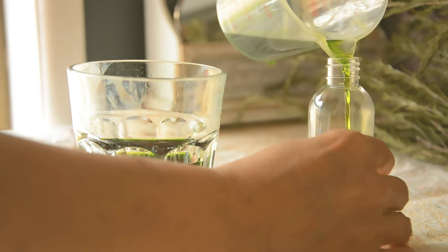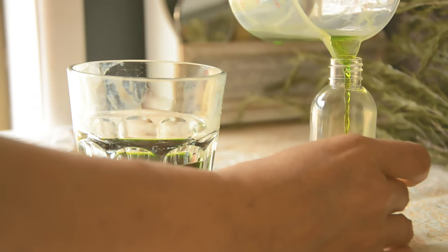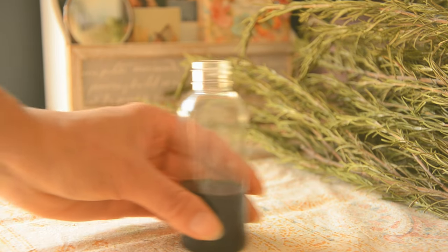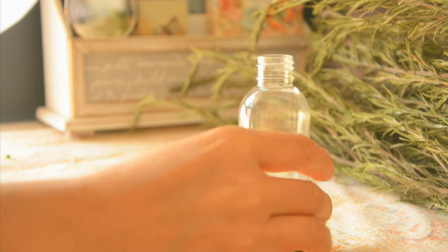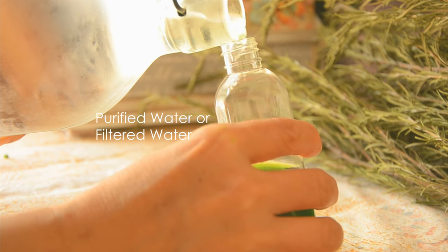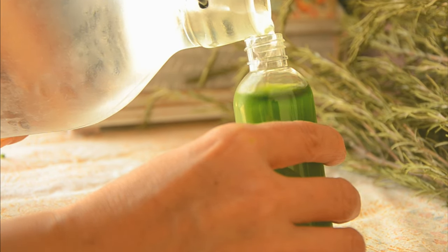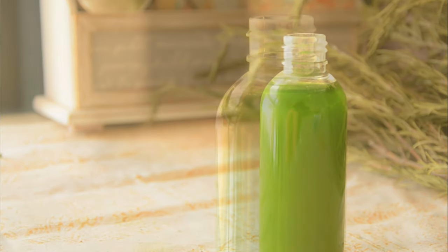I'm filling about 40% of the bottle with this tincture. If you use 40% alcohol vodka, you can fill about 70% of the bottle. Alcohol works as a preservative and it also helps to create a fine mist. Then fill up the rest of the bottle with purified or filtered water. Check this out — the liquid quickly turns milky green, like magic.